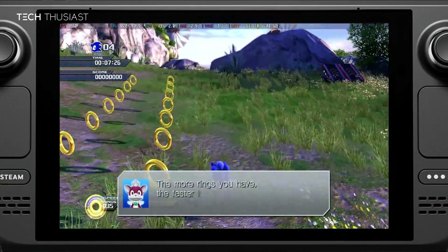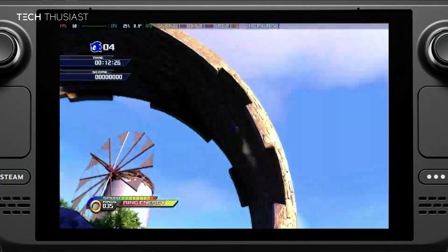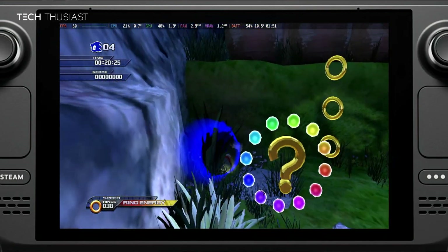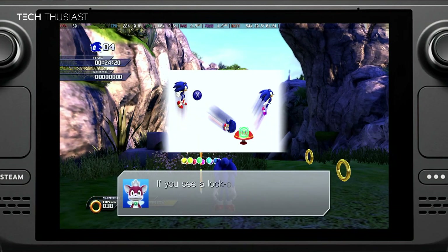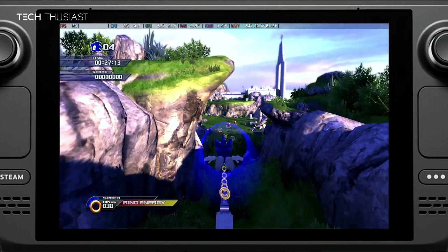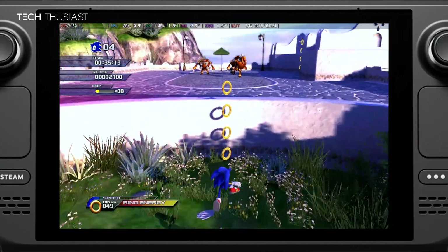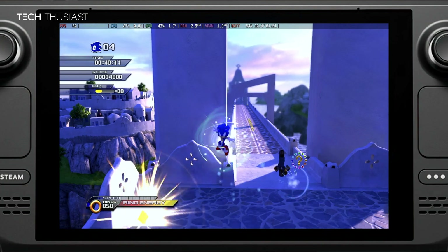So there you have it — this is how you play Sonic Unleashed on your Steam Deck pretty much flawlessly, with a lot of quality of life changes. One thing I want to mention: please don't ask me where to download the games from, you will have to find them yourselves. There is also a tutorial on the official GitHub page. A huge thanks to the developers who made this possible. If you found it useful, give it a thumbs up, and if you're new to the channel please consider subscribing. Thanks for watching.